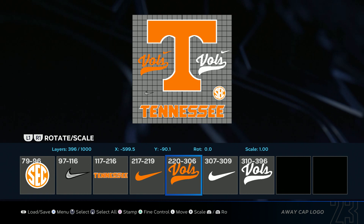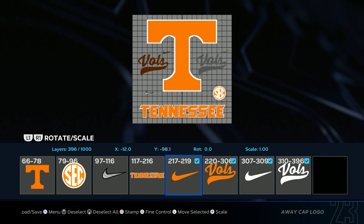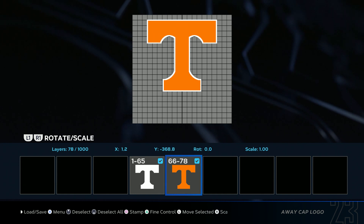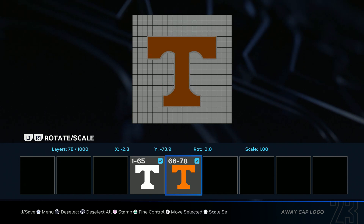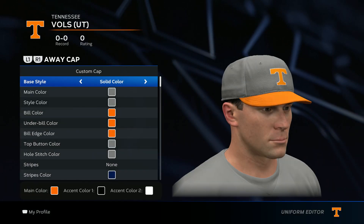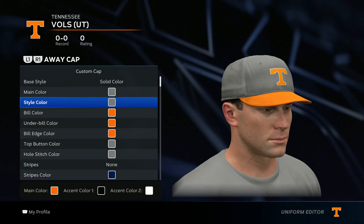For the hat, go ahead and add the logo. Load in the Tennessee bowl set, select everything except for the T, delete selected, and drag it down a little bit until about right here. Save changes and boom.